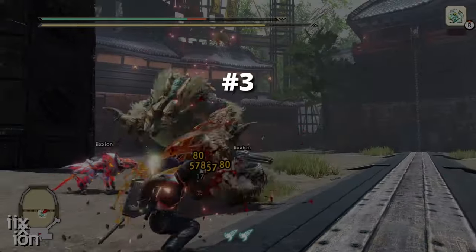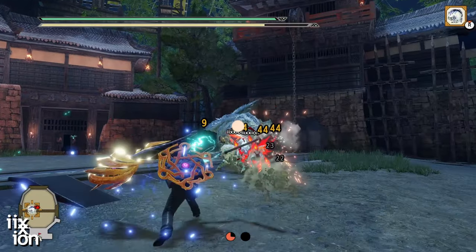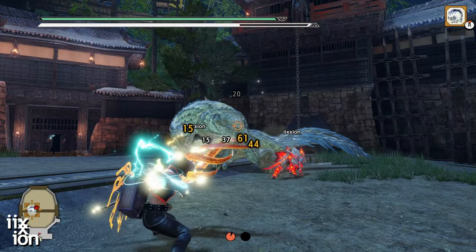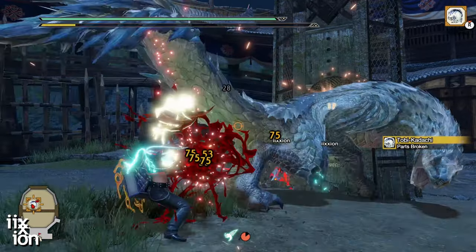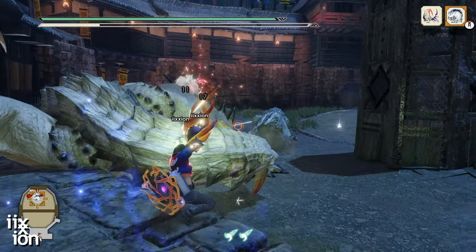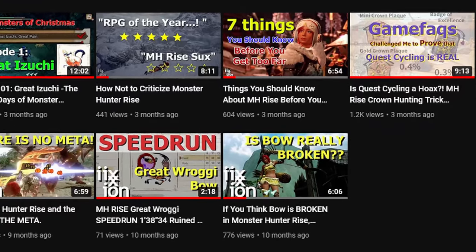The third important Animation Cancel is the Evade Shot Cancel. This is probably the Animation Cancel that you came here for, and is the one that people are referring to when they talk about Animation Cancel for the bow. It allows you to fire two fully charged shots very quickly, one right after the other. It's also the subject of many clickbait videos about the bow being broken — I have a video debunking that myth too.